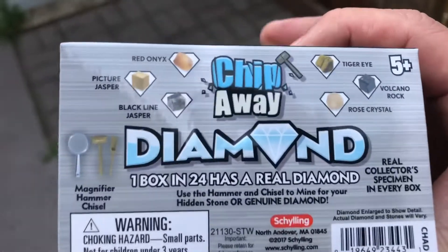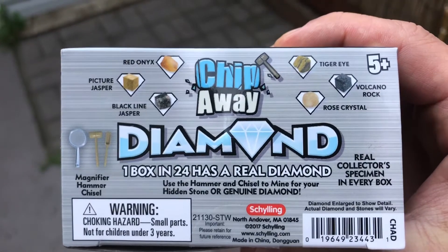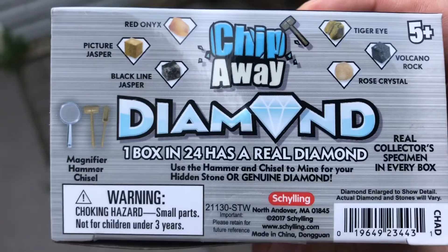Let's check and see if I got a diamond. What I got is a chip-away diamond box, something you can get online. It's made by Schilling, but they say one box in 24 has a real diamond.